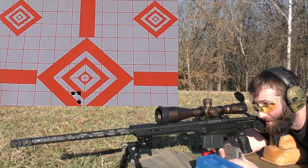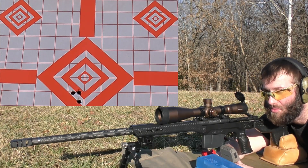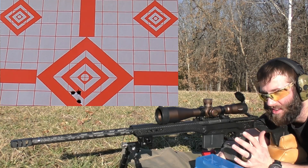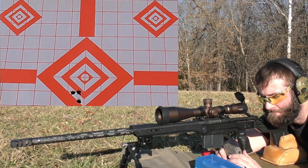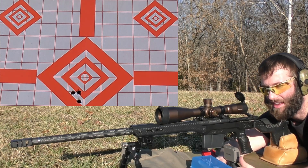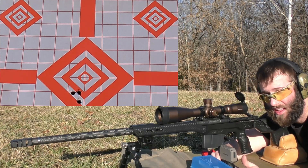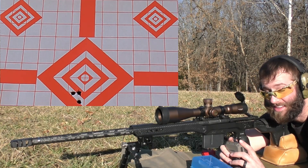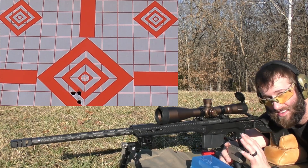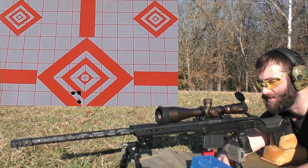I did change the seating depth on these since we did the pressure test. The throat seems to have eroded a little bit so I just went ahead and moved them out to what I felt comfortable with. I normally try to keep it 20 to 40 thou from jam. I don't necessarily need to have it at a certain depth to be happy - I just want to make sure it's safely away from the lands because I do not like the idea of jamming bullets. I think it's dangerous and kind of stupid to be blunt. So that one shot pretty good, we're going to go ahead and continue the test.